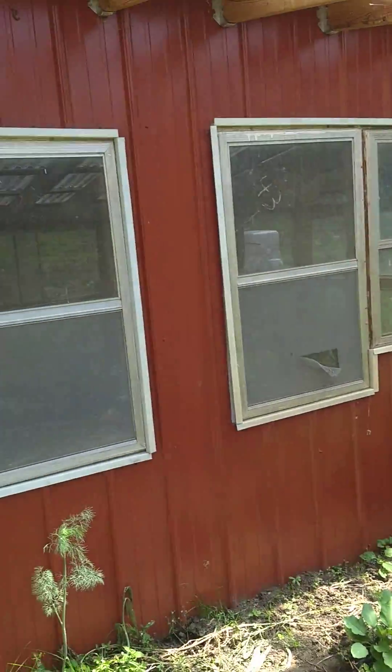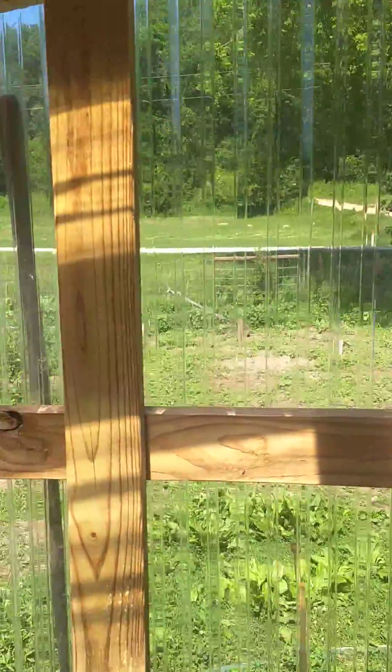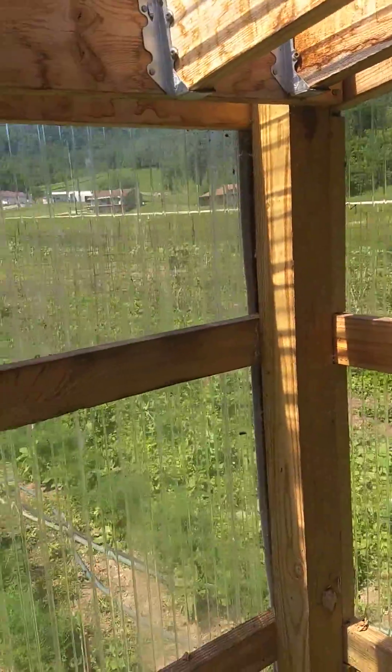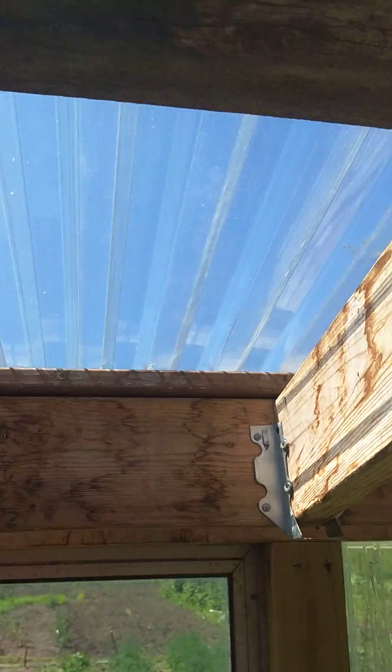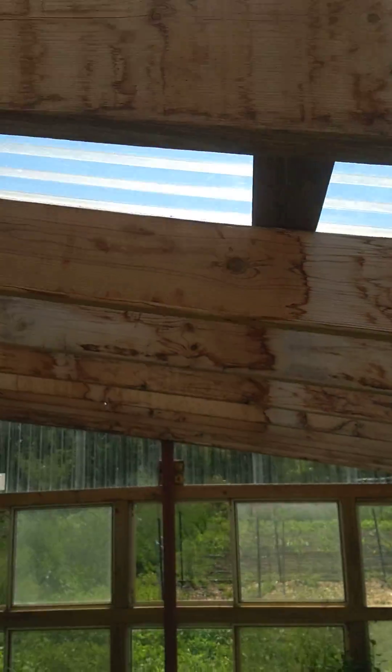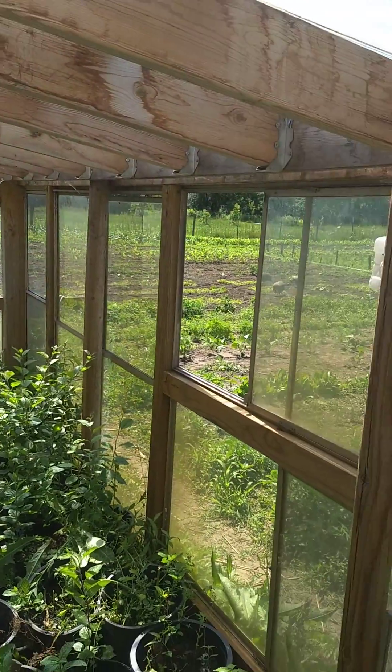Here is my very simple greenhouse attached to a chicken coop. The walls are poly, UV resistant polyethylene — maybe polycarbonate sheets. I didn't build this right. The angle's too gentle; it should be steeper for my latitude, but oh well, it's built.